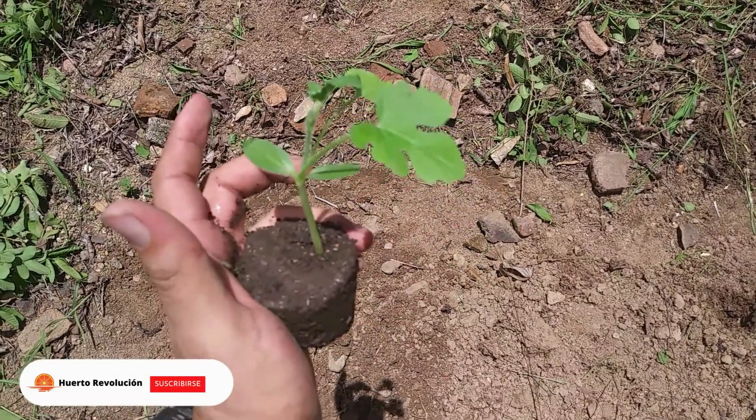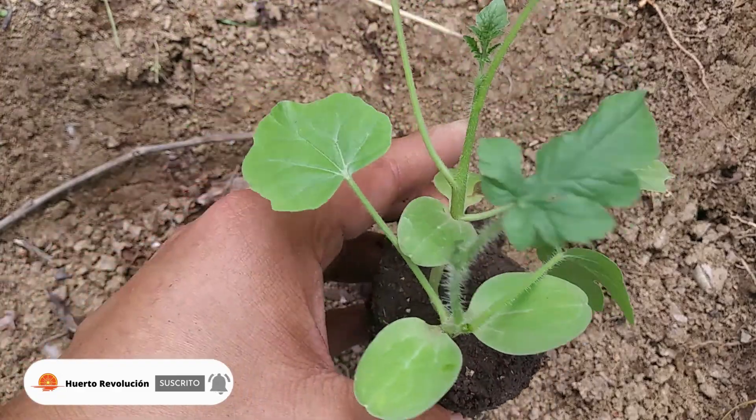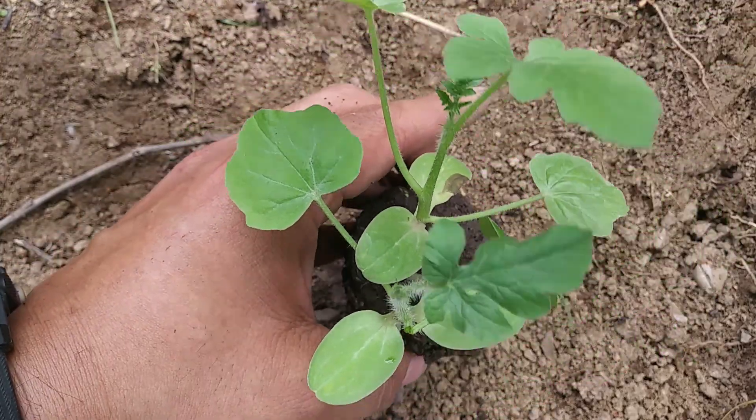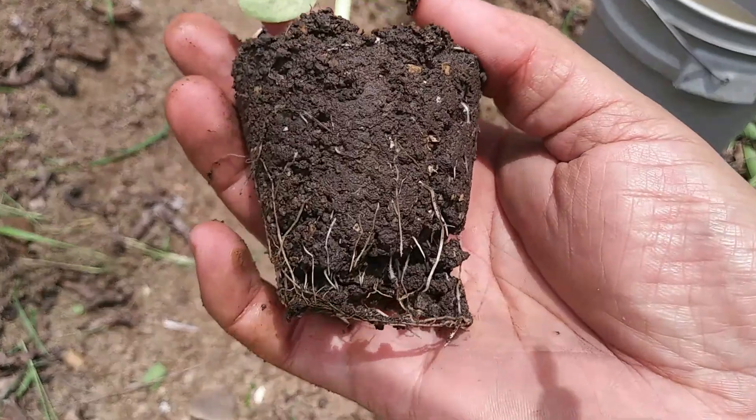So we will proceed to plant here. We have two plants in one single cup (cafeteria), so we will keep the more vigorous one and eliminate the smaller one.